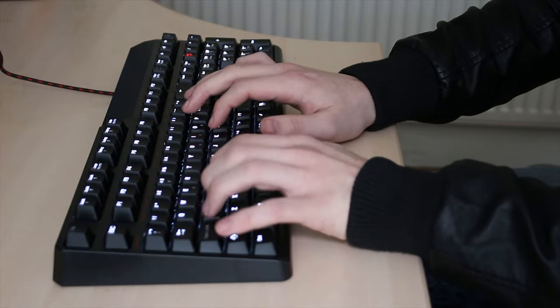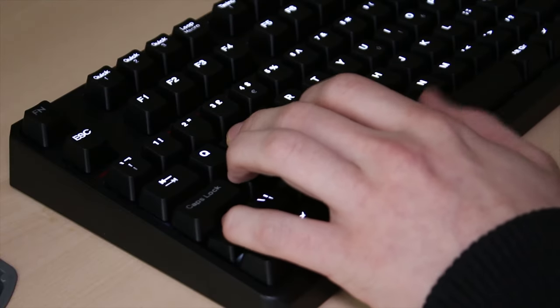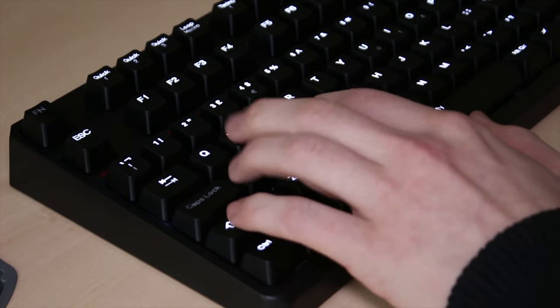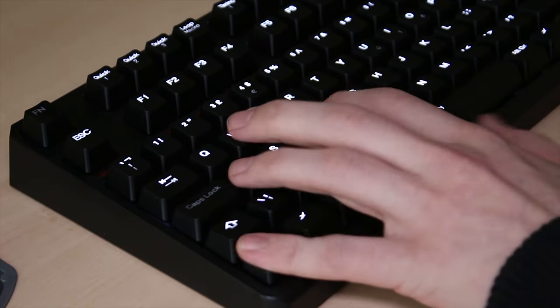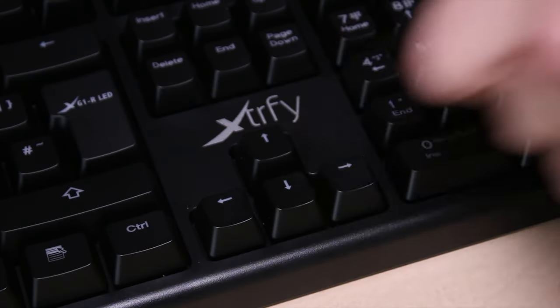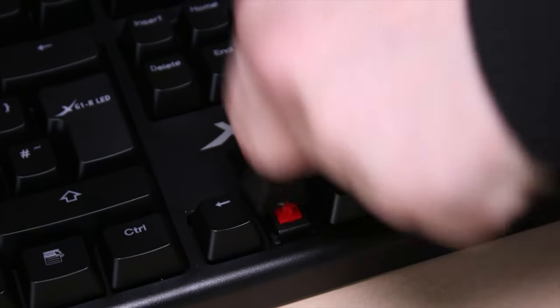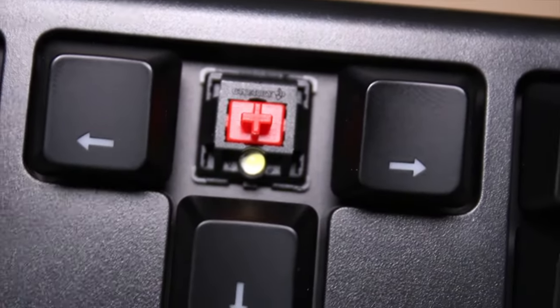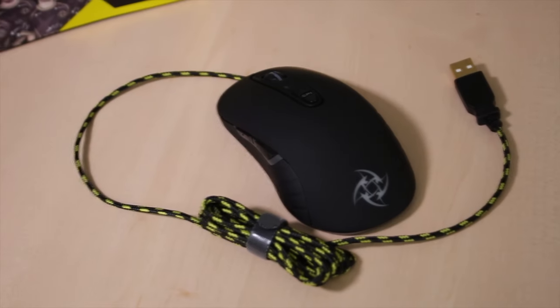Typing on it, because it's a Cherry MX Red keyboard, is quite nice. I personally prefer blues or browns, but this is still a really nice experience to type on. If you are looking for a Cherry MX Red keyboard, this is certainly a decent place to look, especially if you're planning on gaming. These are genuine Cherry switches, which means they are certainly a longevity-based product.